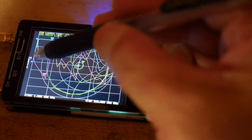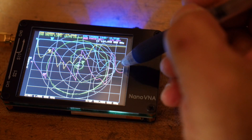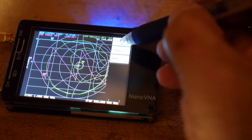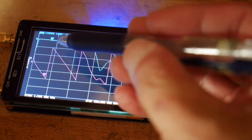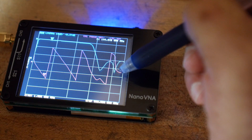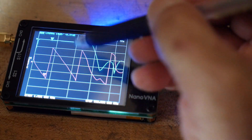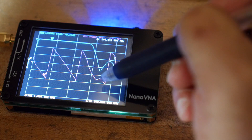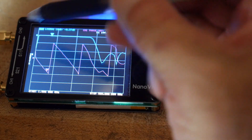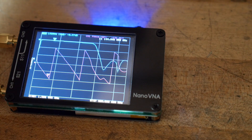Now we have four traces. The fourth trace is very interesting — it's the phase information for our filter. The phase goes up and then it wraps around, going between zero and 180 degrees and then flipping sign. You can imagine it's just a ramp that keeps going up and up, but this display wraps it. This is the phase information for how things go through the filter.